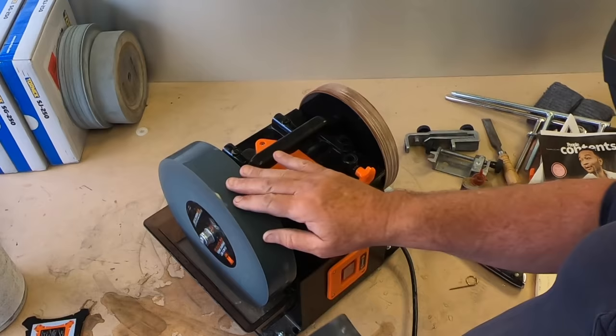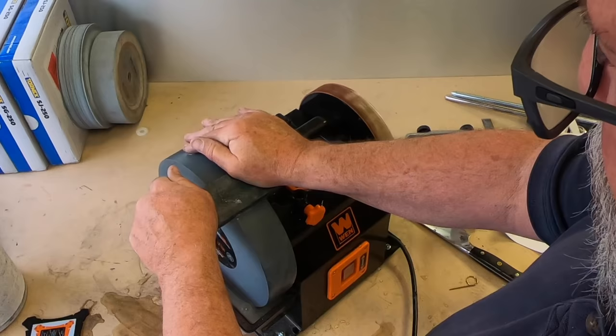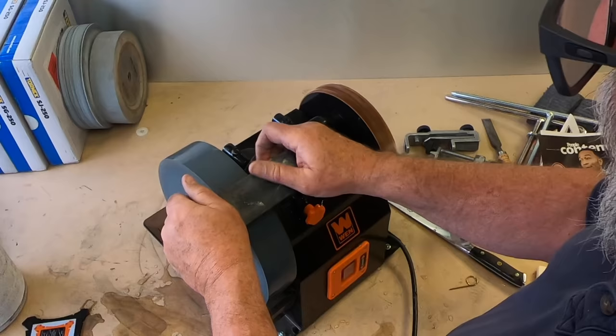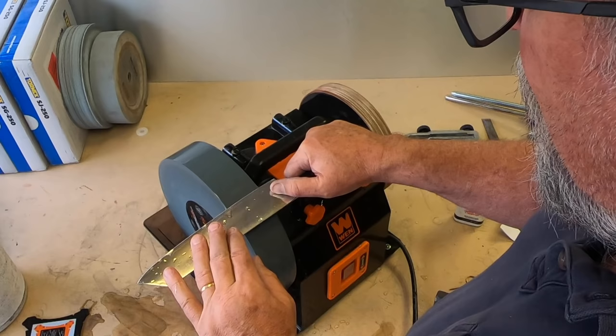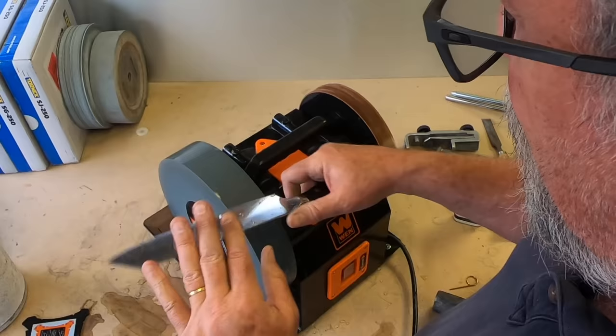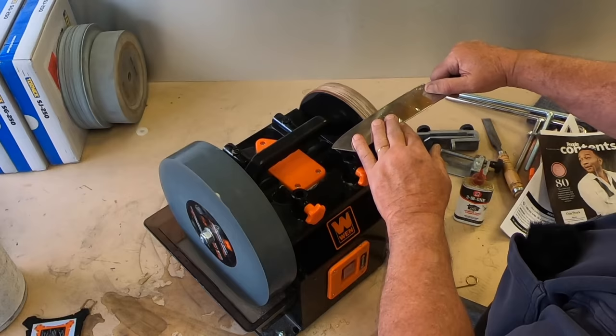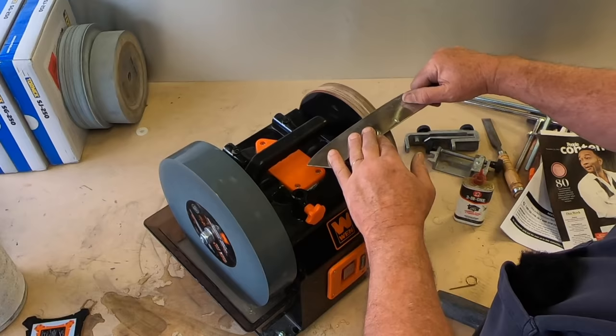That was a big improvement. I'm going to go to the smooth side and see if we can get this as smooth as the Tormac wheel. Yes, it's responding — it feels pretty good, that's real smooth now. I'm going to take another pass on this. You can feel how much smoother it is — it feels more like the blade is skating on the surface. I'm guessing the angle a little bit. It felt like I was a little low.